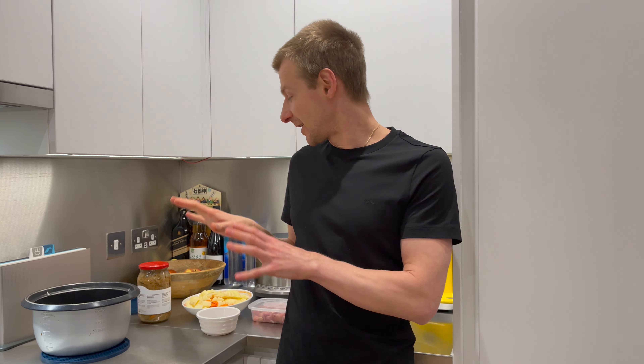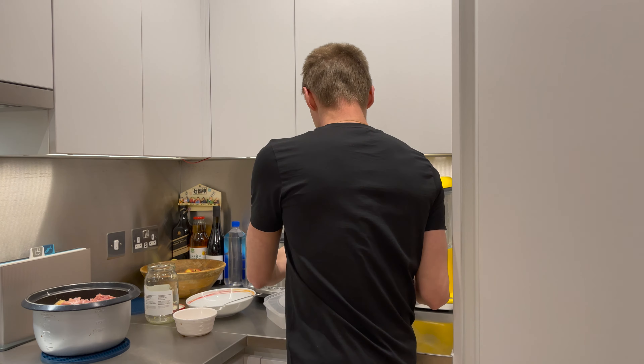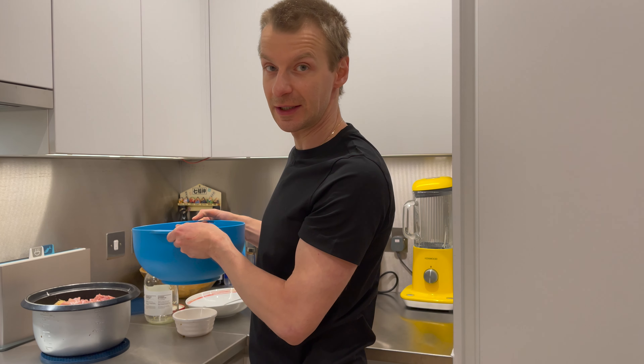Now I'm going to prepare my vegetables. I've cut all my vegetables and now I'm ready to put everything into the pot and switch on the slow cooker. And now I just need to add stock.